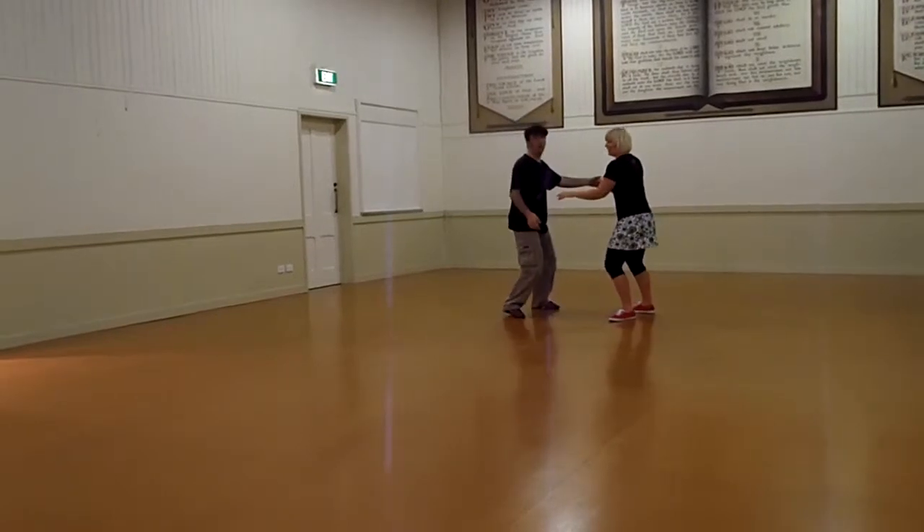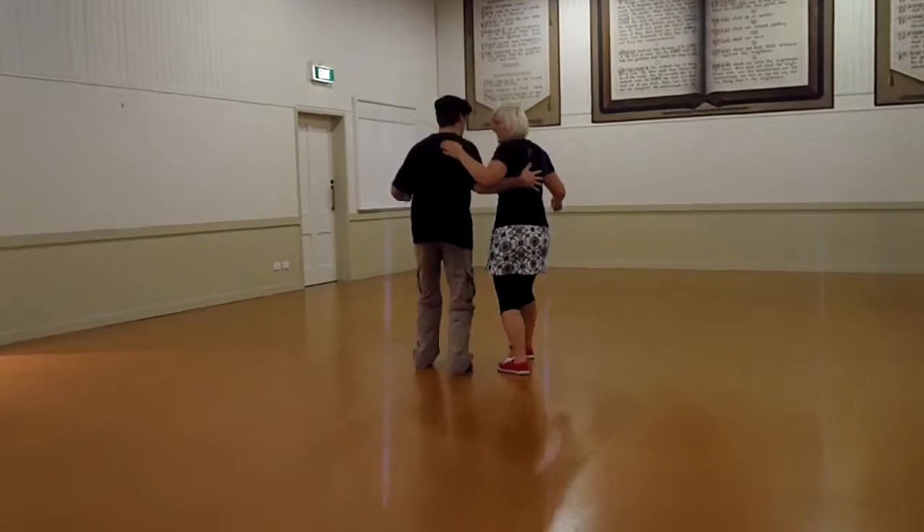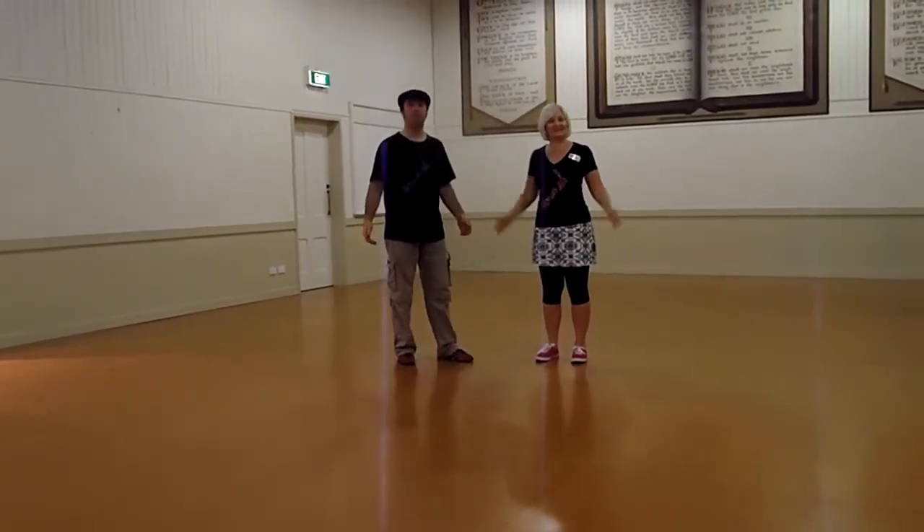So it looks like this: a 1, 2 — set up for 2 — open and out, turn from the back, 1, 2. And then — here's the class. Thanks very much.